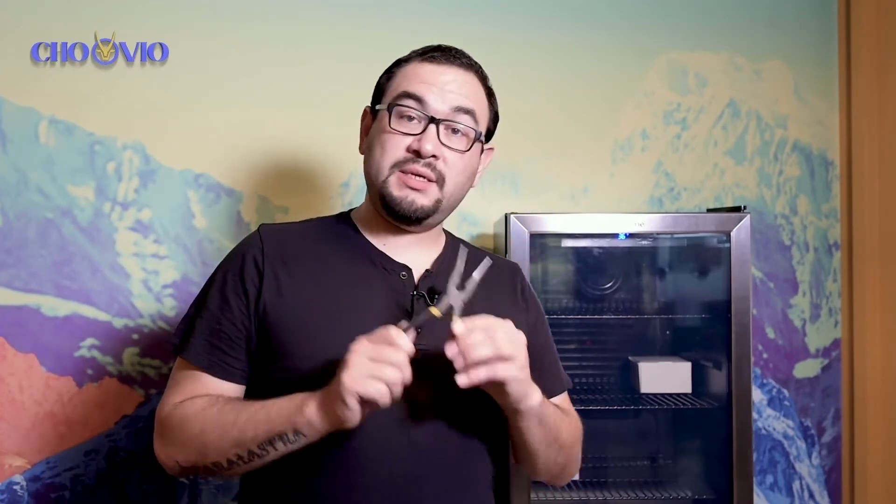Hey everybody, my name is Alejandro and I'm here to show you how to install a temperature sensor inside of a refrigerator. Now what you'll need is some wire cutters, at least two zip ties, and our temperature sensor.